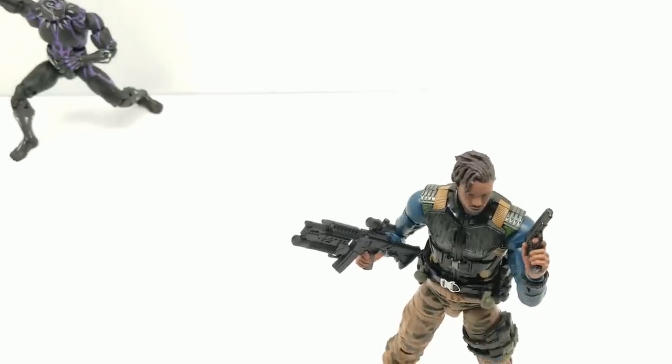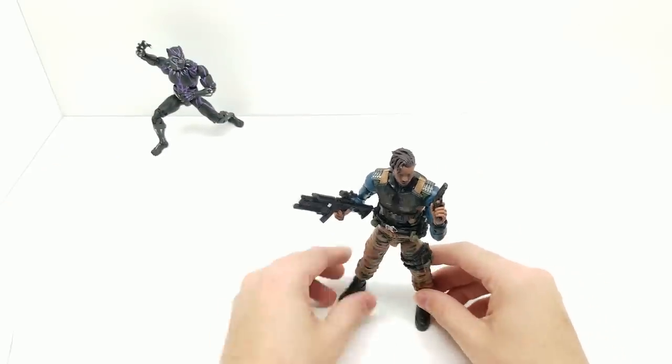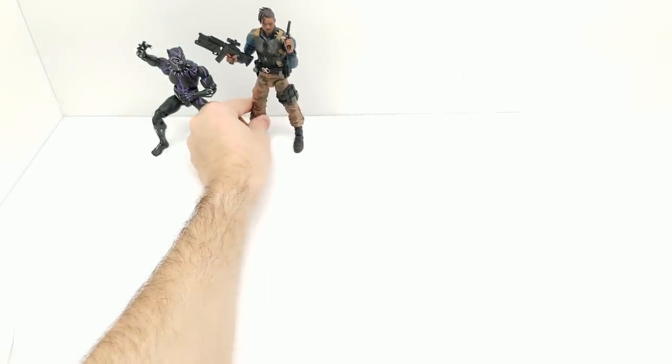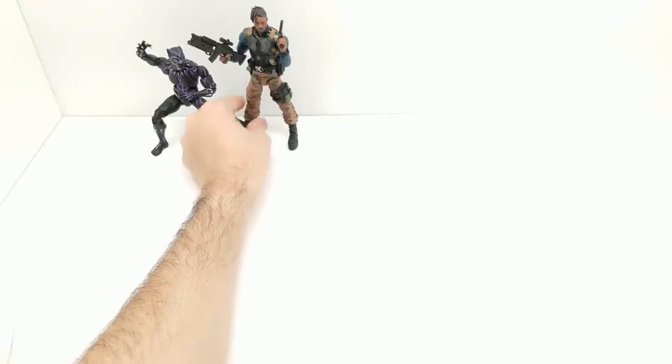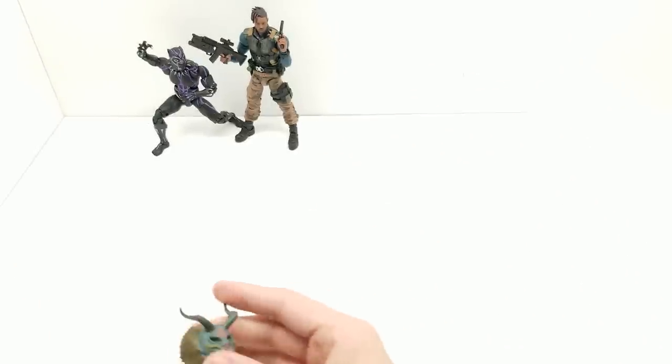I'm extremely satisfied with Killmonger. Just standing strong without doing anything super outrageous, he looks absolutely gorgeous. Setting him up next to T'Challa — one in a dynamic charging pose — and moving on to the next figure.